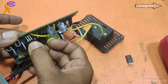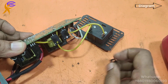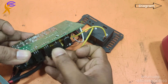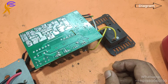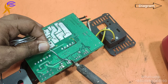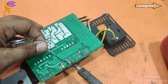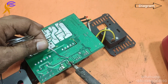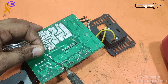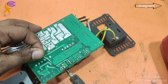This MOSFET is spoiled from overload — maybe the user ran it under overload, and for that reason this MOSFET shorted. This is labeled as a 1000 watt inverter, but we can only use 300 watts. The component labeling says 1000 watt, but this is not really 1000 watt — the maximum is 300 watts.